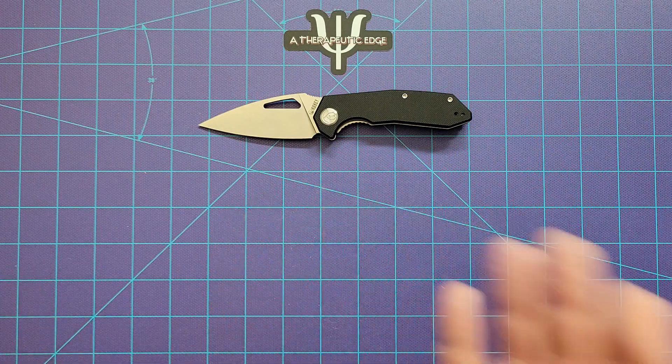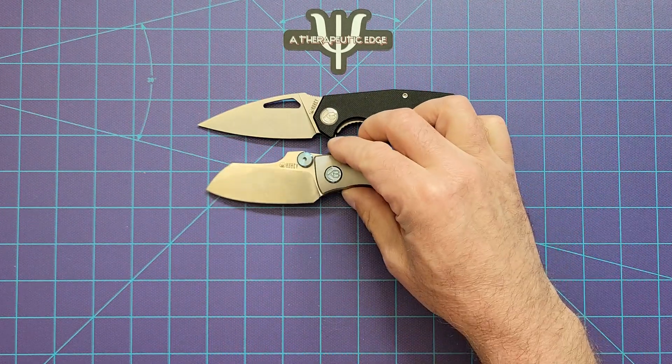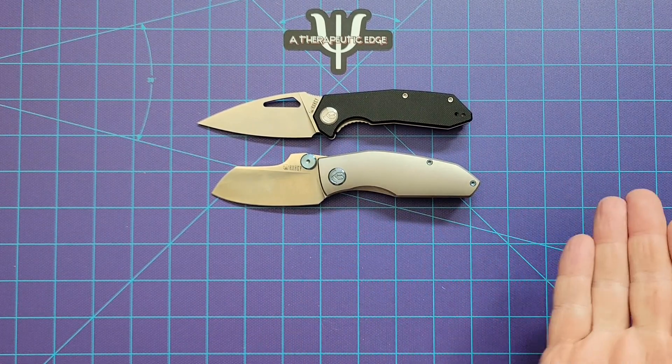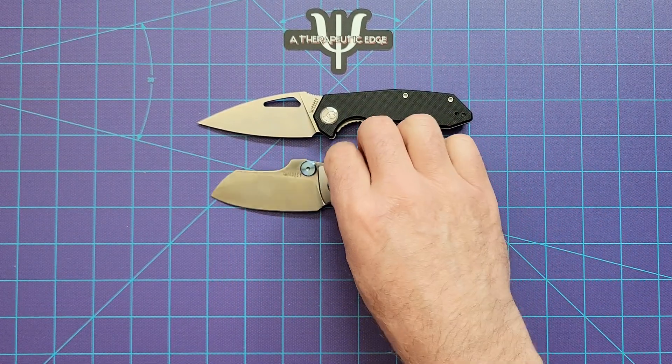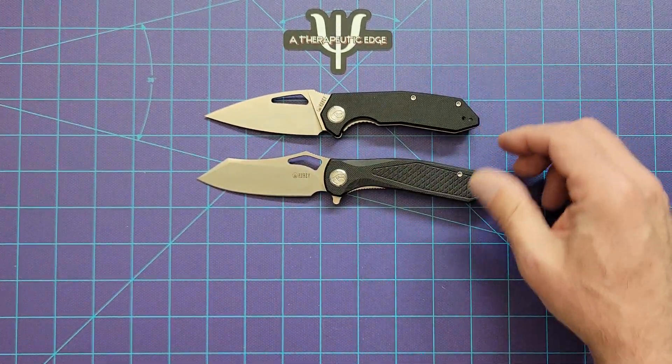They're simpler — they're not button locks, they're not fancy — but man, do they work. And they do produce some expensive stuff too; this is the Monster Dog in 20CV. You can spend more money on Kubi if you want to, but if you don't, and you're just looking for a pocket knife that's going to be around a while, Kubi really has got your back.